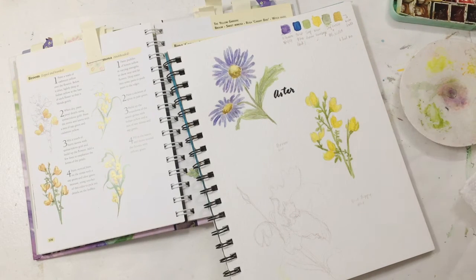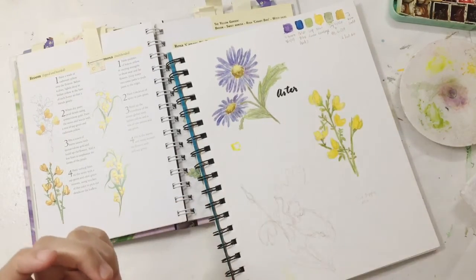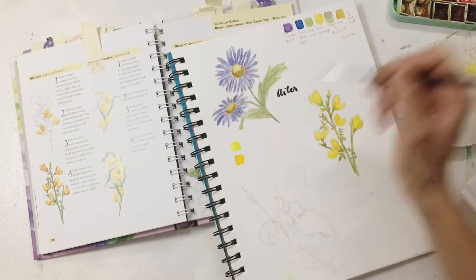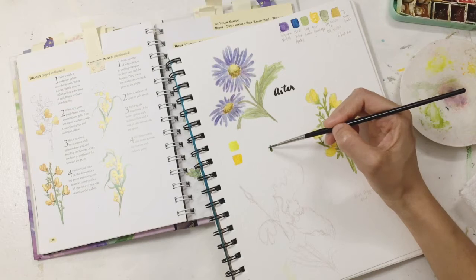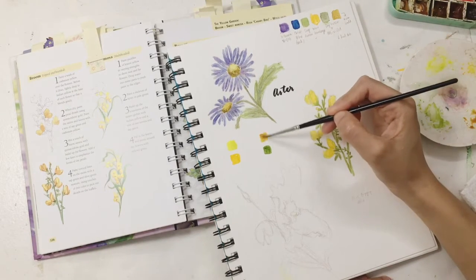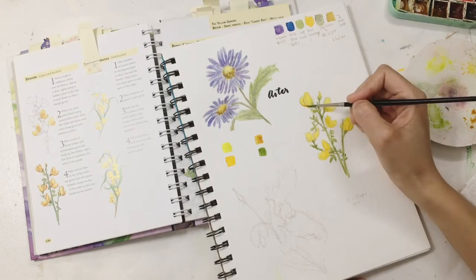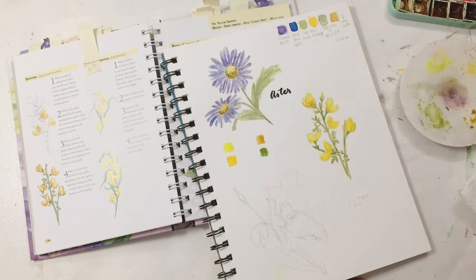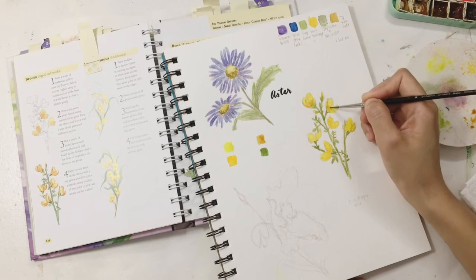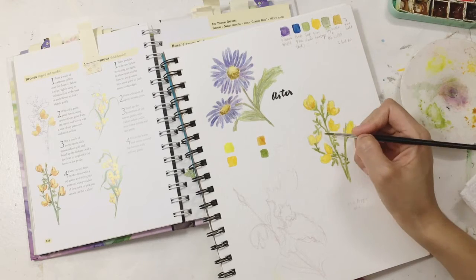If you want to see some of the flowers I painted in this sketchbook — like the one on top which is called Aster — you can find it on my YouTube playlist called Painting. You can also check the other flowers I previously painted on my blog at www.imartisan.com. I've also listed the materials I use there.